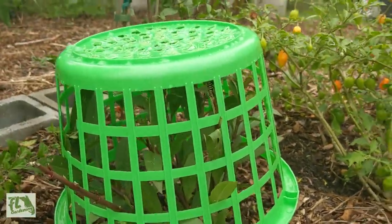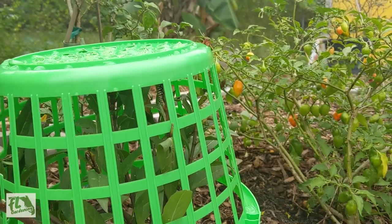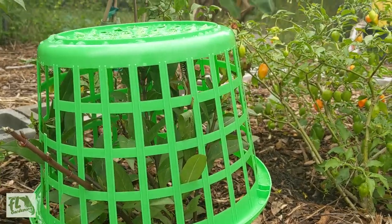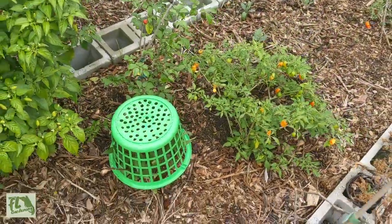Over here we've got a little basket defense — we have some monarch caterpillars and my girlfriend Joe needs to be a good caterpillar parent. She put down some protection for these caterpillars because we have lots of birds that fly around. She picked up these baskets from the Dollar Tree and poked some holes in the bottom.